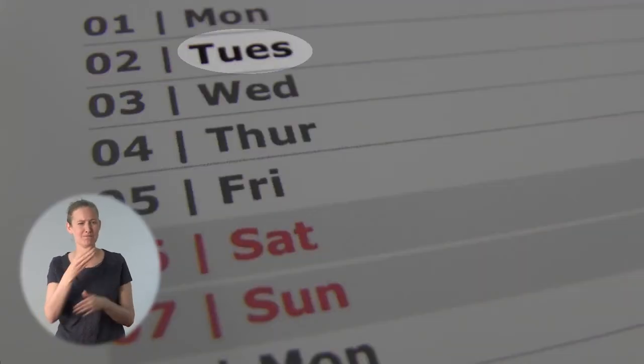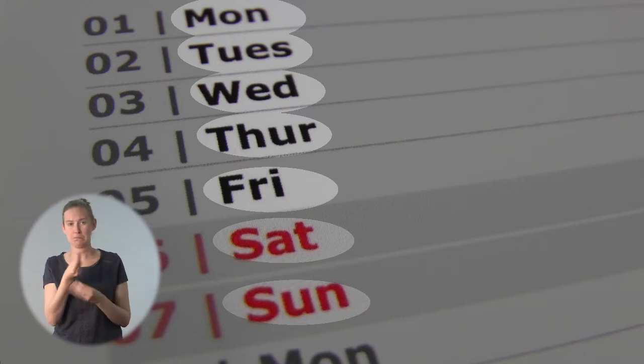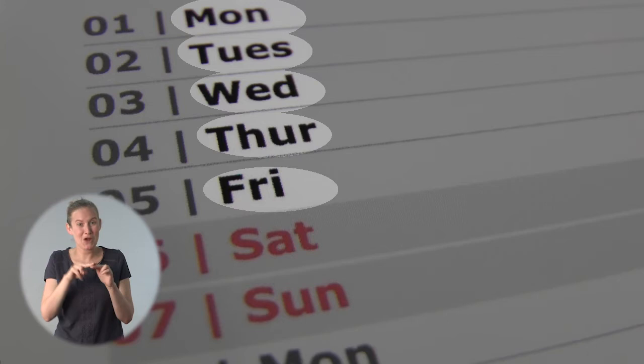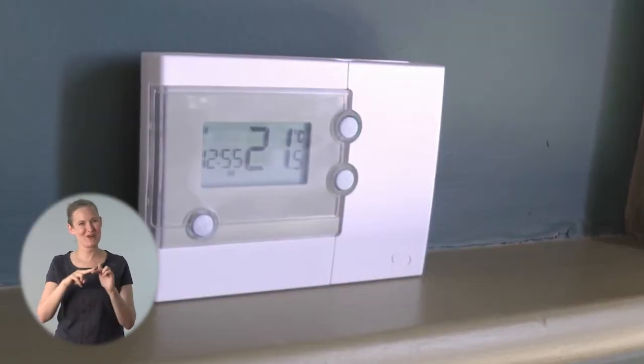Some of them you can set differently for every single day of the week, others have the same setting every day, and others you can set the same times for Monday to Friday but different times for Saturday and Sunday. This is one of those.